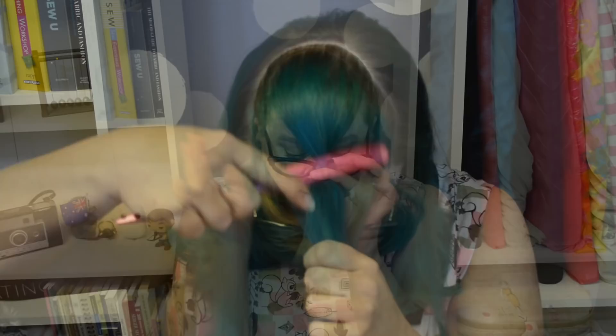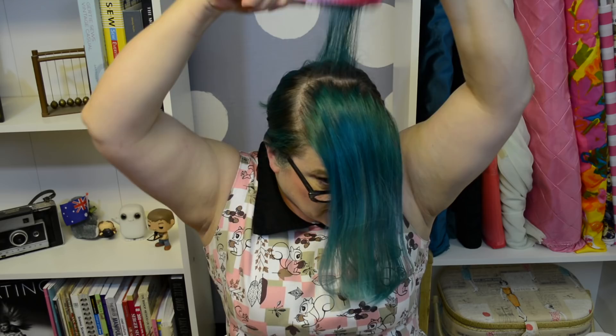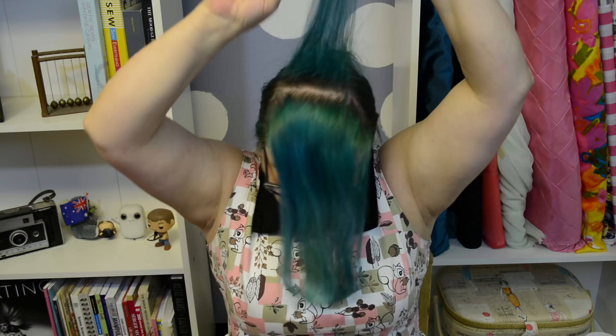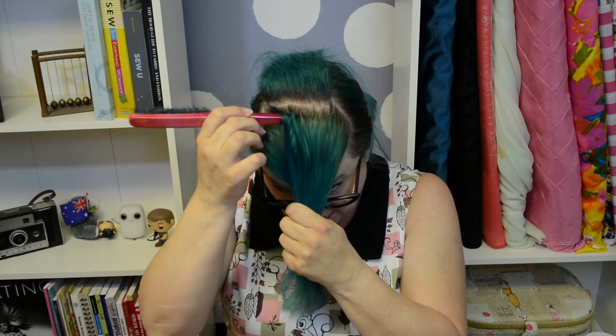So now that we are all straightened out — at least literally, if not figuratively — we are going to section off the hair for our bumper bang. I'm simply going to go from the temple here to the other temple over here in a U shape. You do want to get the sectioning of the hair fairly uniform. I am going to use a hair rat. This I actually just found at CVS in the hair section — it is a French twist coif bun filler. We're going to tease. I'm going to take thin sections of hair and tease.